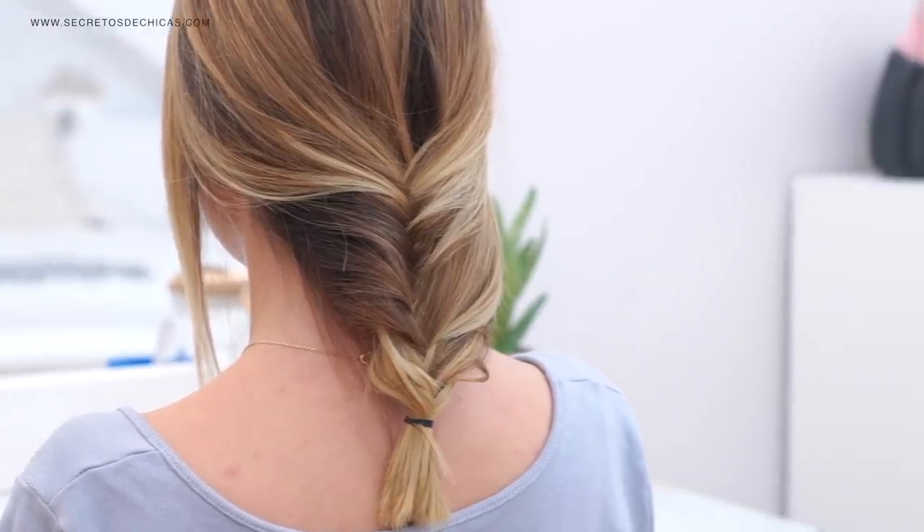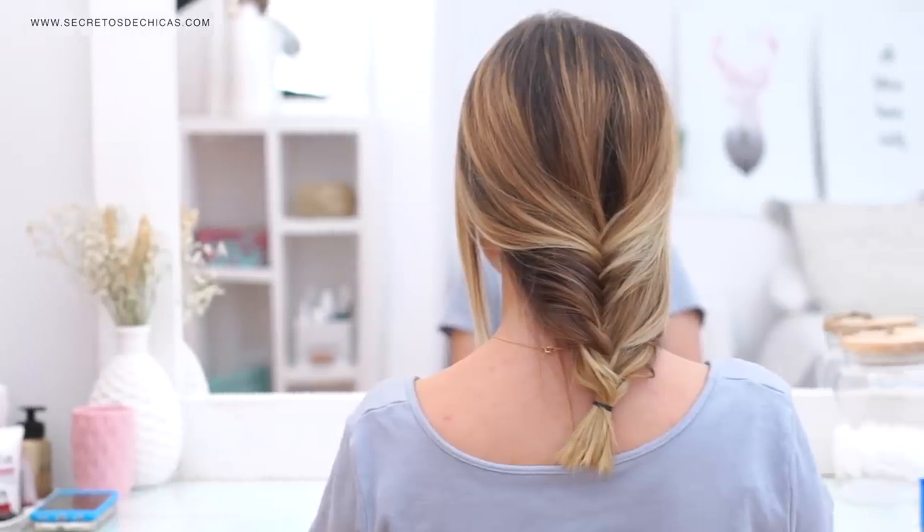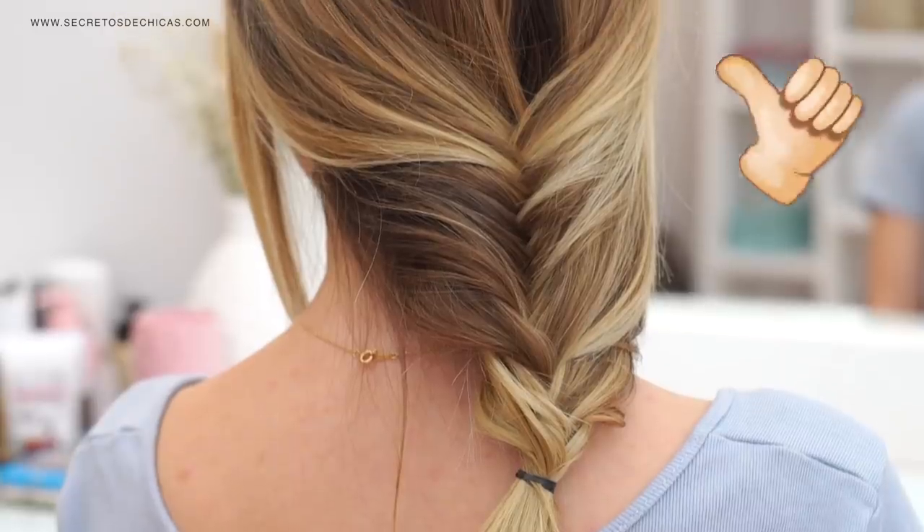Since I found it easier to fishtail braid without the hair tool than with it, I'm going to give it a thumbs down.